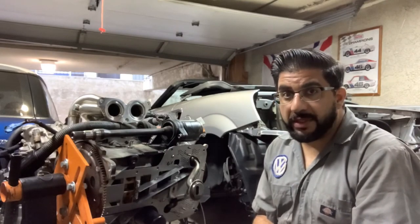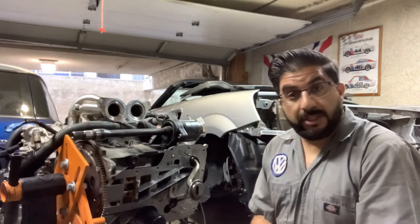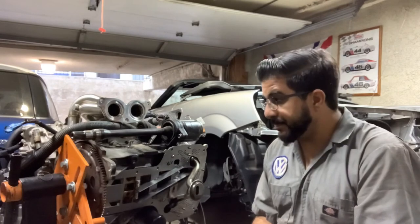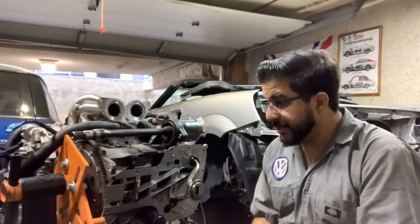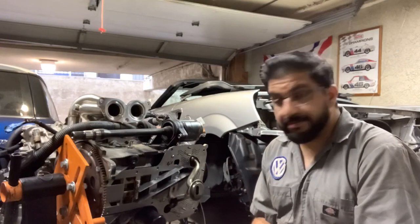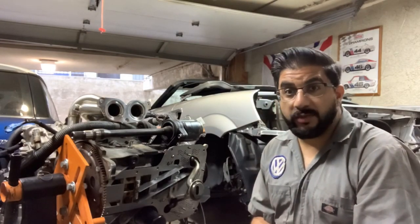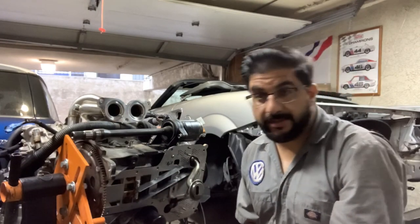Long story short, it looks like a good quality part at not a bad price. Definitely double-check fitment before you do anything crazy. There may be an update later once this is in the car and I'm over at the racetrack — so stay tuned. Toodles.